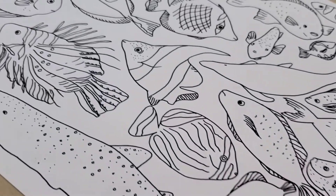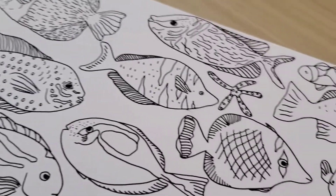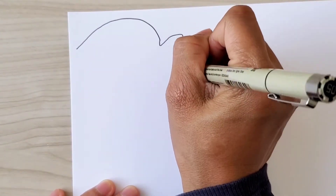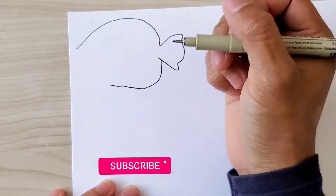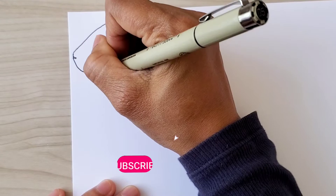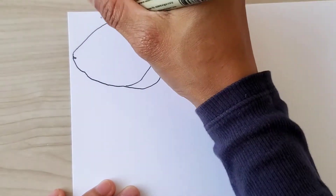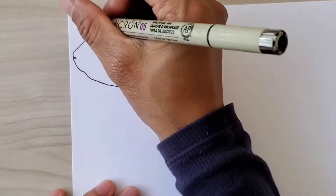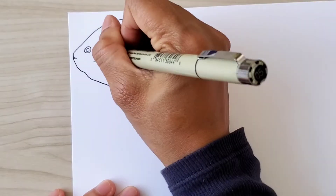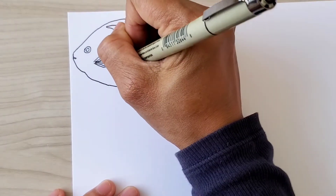Hello everybody, welcome back to my channel. This is Madonna Bloodline Art, helping you with drawing ideas. Thank you to my 350 subscribers — I'm glad you're here. If you're new to my channel, please subscribe so you don't miss any videos in the future. Today I'm going to show you another series of sea creatures.